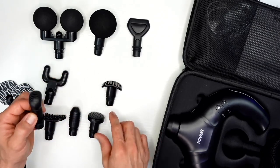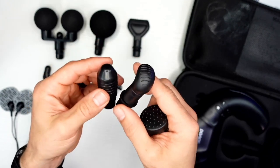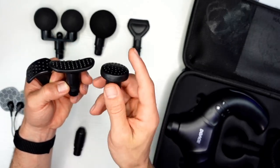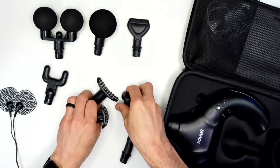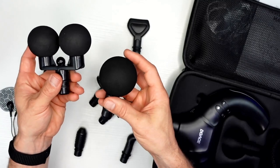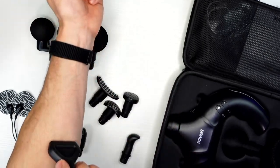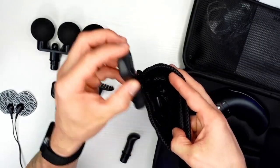Some of these heads are somewhat gimmicky because even the double head, I haven't found a great use for it outside of it just being kind of unique. This ball is actually massive — more than the normal size ball head. You do get the fork and the blade, which I like especially on my IT band or scraping down a muscle. We have nine heads in total and they all come in this nice little carrying bag.